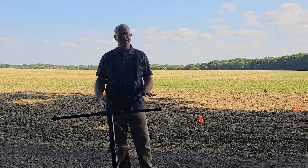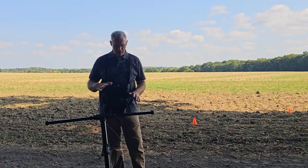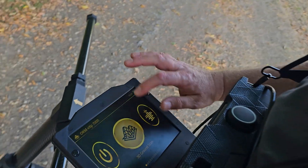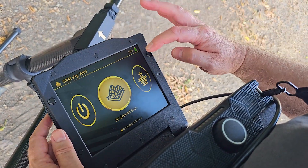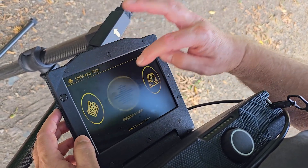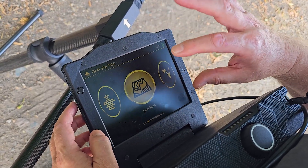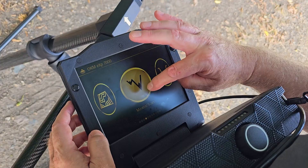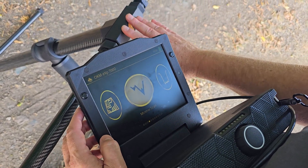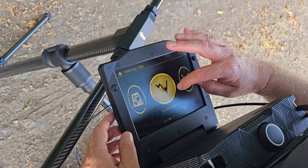We've got the EXP7000 here and we're going to do a 3D ground scan. You turn the control unit on by pressing this button — here it's booted up. This is your power button to shut it down. We've got the magnetometer, which works with all seven sensors. We've got the live scan, which also works with all seven sensors. We have the mineral scan — one thing to note is the mineral scan only uses the middle super sensor, so if you're doing a lot of mineral scans, you don't need your sensor extenders.